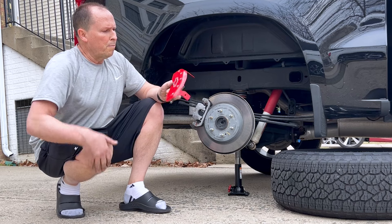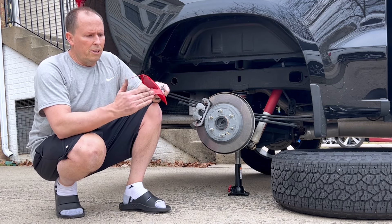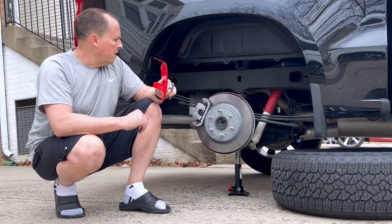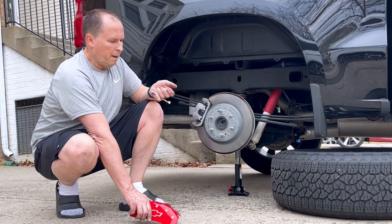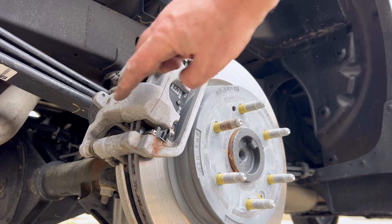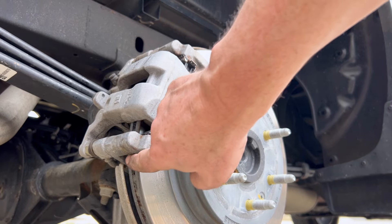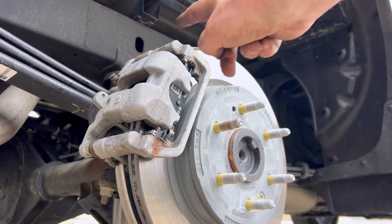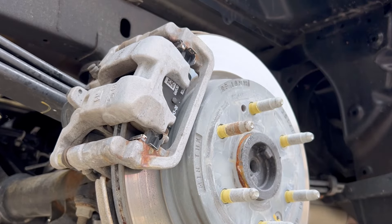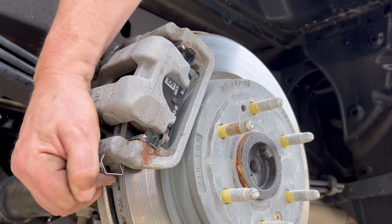Now we're going to put the caliper cover on — this is the larger one for the rear. You can tell because these two tabs are offset at an angle, whereas the front ones are more flat. This cover goes right here, but first we have to install the clamps. The first clamp goes down between the rotor and the actual caliper, and clips right on top. Then we do the other one up top — make sure the nut is on top, and the hooked piece comes under here like this. Just work it a little bit so it snaps right on.